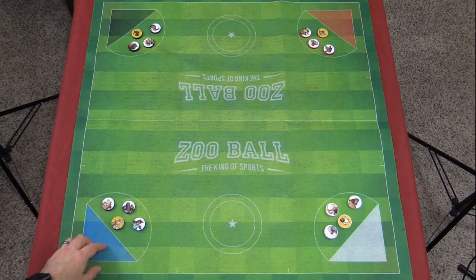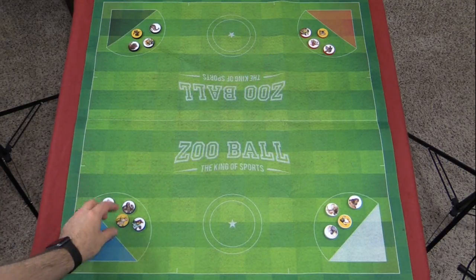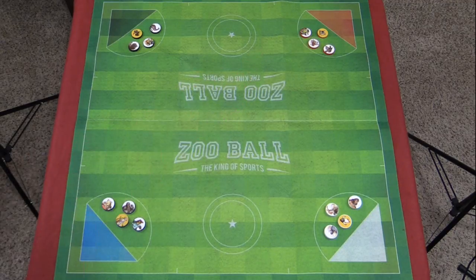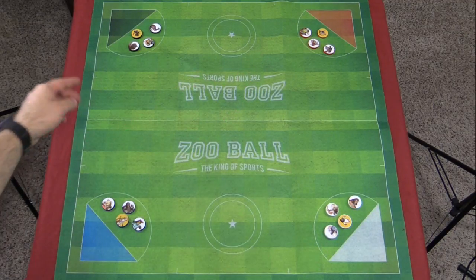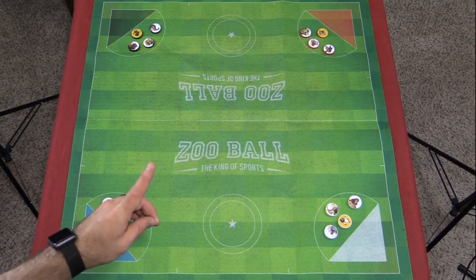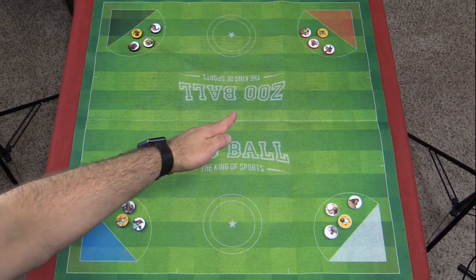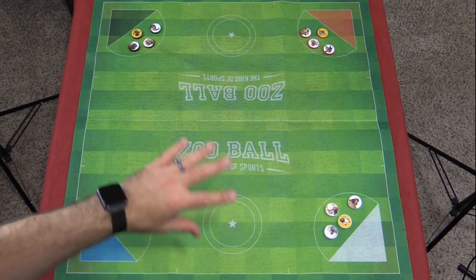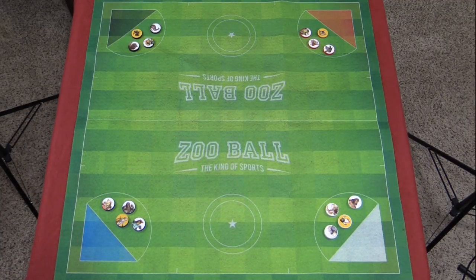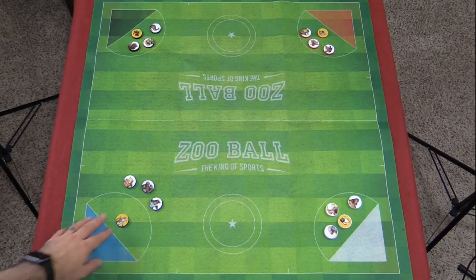In a four player game, all the rules are essentially the same. Instead though, you're trying to get your scorer into the diagonally adjacent goal. So for the blue team, you want to get your scorer into the red triangle. White team wants to get their scorer in the black, and so on. However, in a four player game, it's the first to one point that wins. So you have to be strategic about not only when to score for yourself, but also to keep everybody else from scoring on their intended goals.